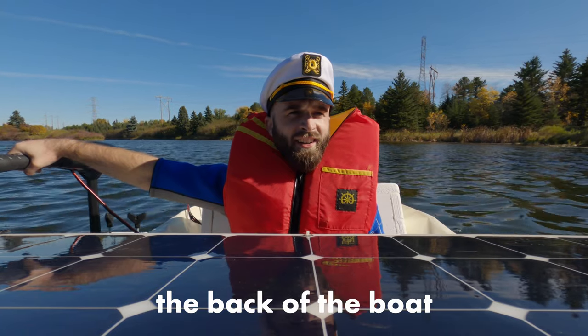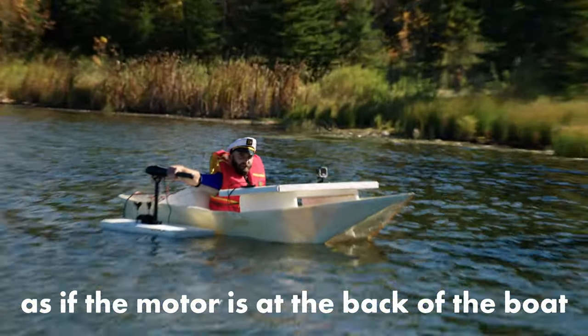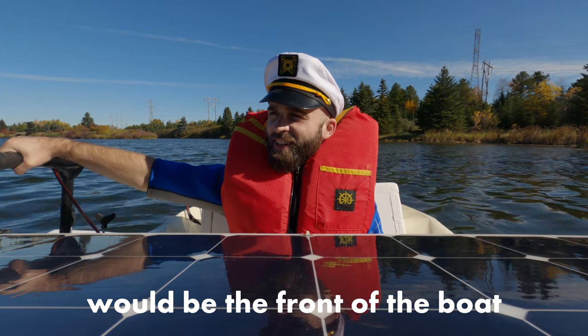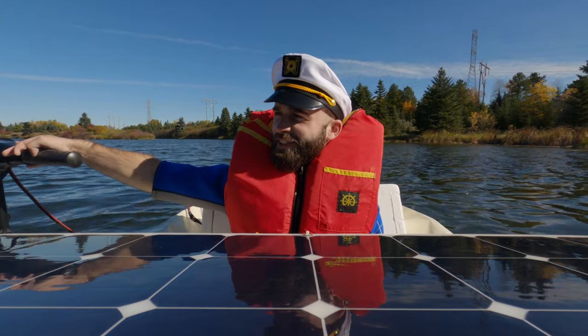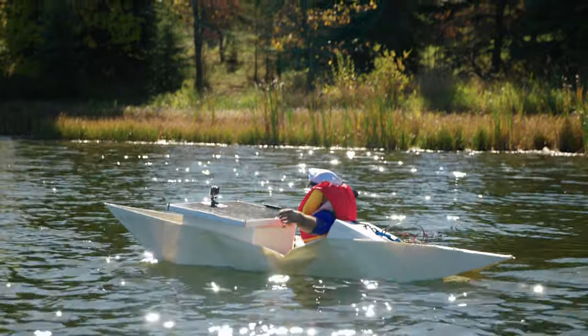And then this happened. The boat owner says: treat the motor as the back of the boat — pretend it's the back. You kind of got to sail the boat sideways, as if the motor is at the back of the boat. And then your left shoulder would be the front of the boat. So I'm going like this? Yeah. All right, here we go! It's working!